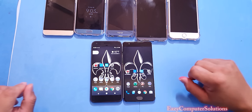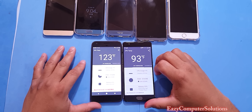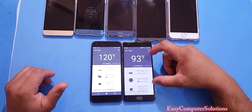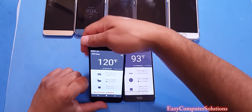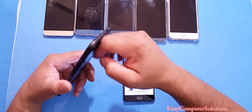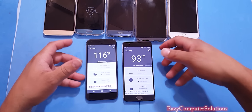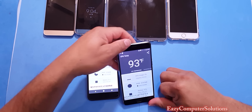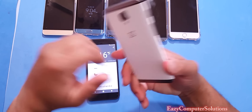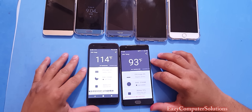Let's check the temperatures on both devices. The Google Pixel phone is a little warm versus the OnePlus 3. The Pixel is running at about 118 degrees Fahrenheit, while the OnePlus 3 is running pretty cool.